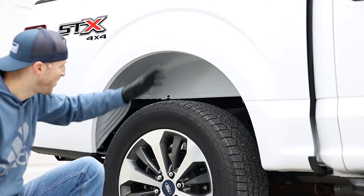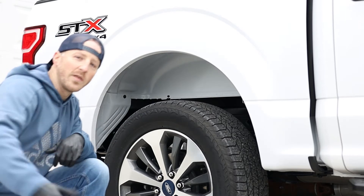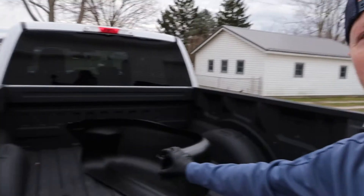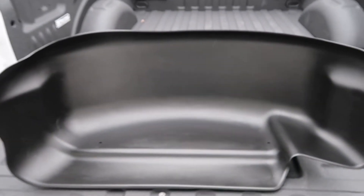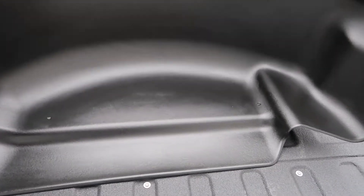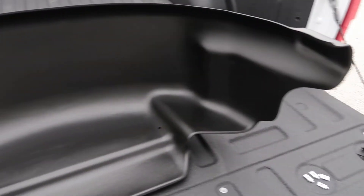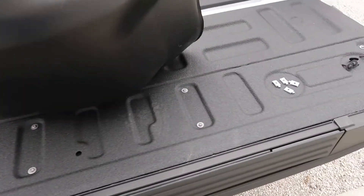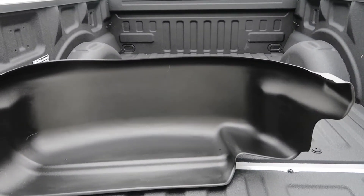I already cleaned it up, made sure it was nice and clean before I throw it in there. Let's take a look — follow me to the back. Here's one of the liners. I started out by ceramic coating them so they are easier to clean — definitely a must.